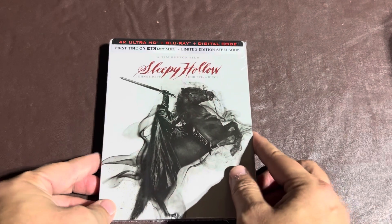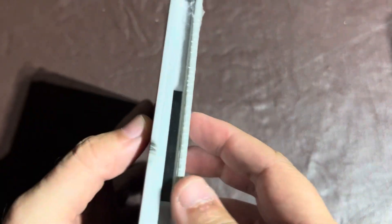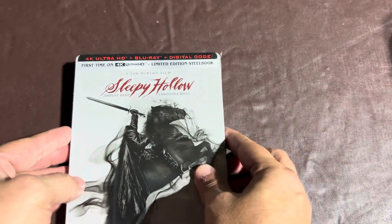This steelbook is also kind of unique because it actually has a book inside of it. I'm not sure if you can really see it right now, but right there in the edge you can see there's like a book in there. You can also see the pages on this side right here. So we'll take a look at that as well.